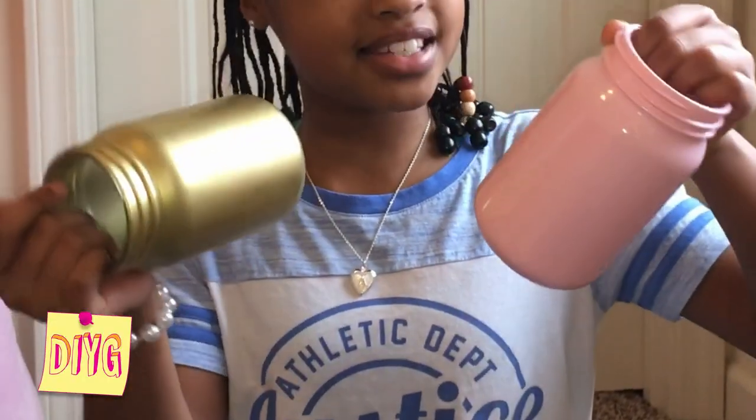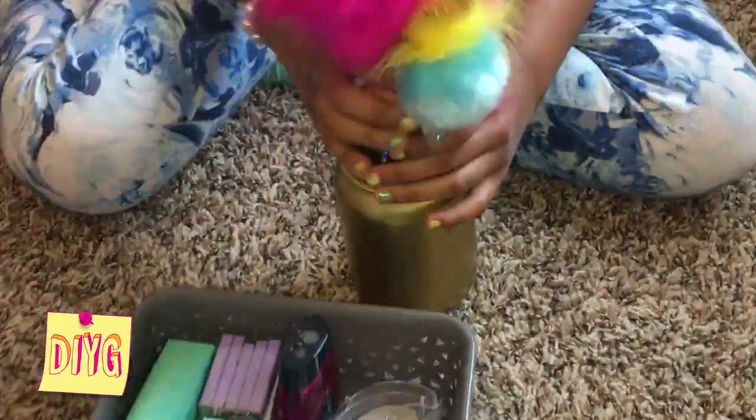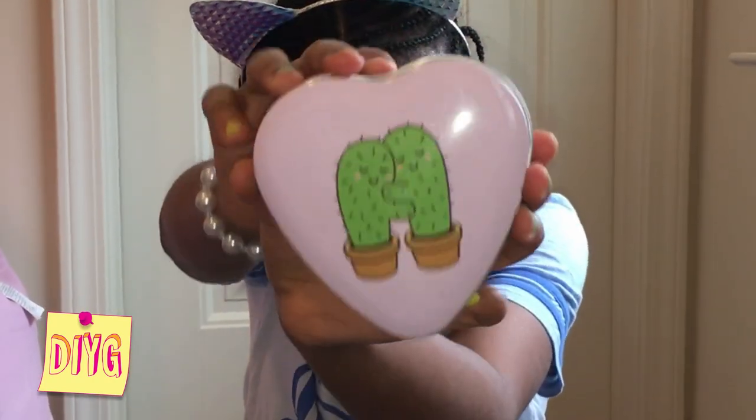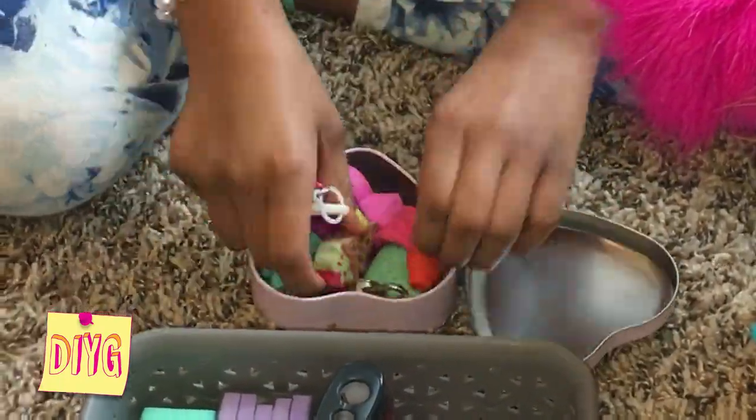We quickly realized that we could use it as a desk organizer. Then I've got these two mason jars. I spray painted this one gold and this one pink, as you can see. And I was planning on putting my pup ball pens in this one and my paint brushes in this one. Then we got this adorable container from the store and I think I'm going to put my erasers and my diary keys in them — tiny stuff.